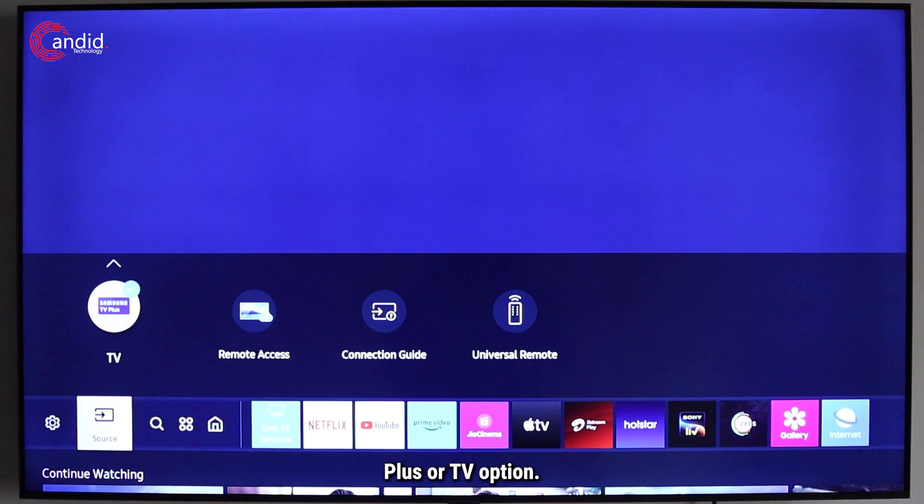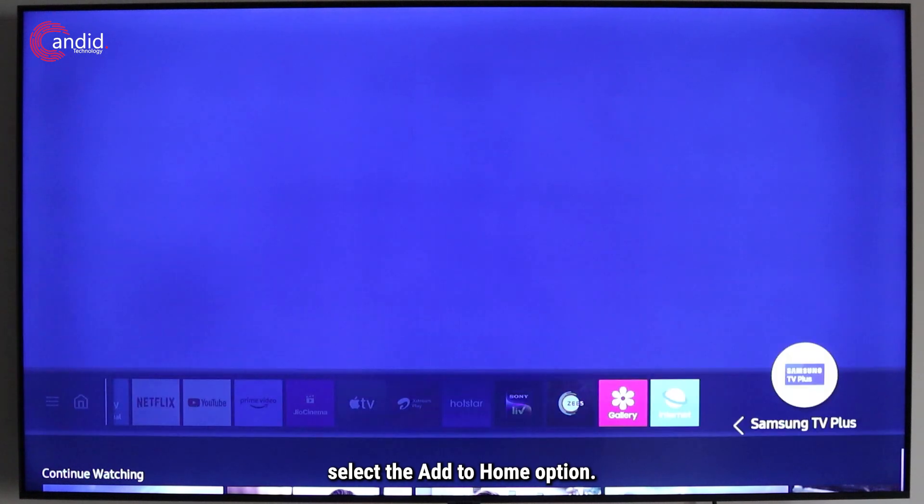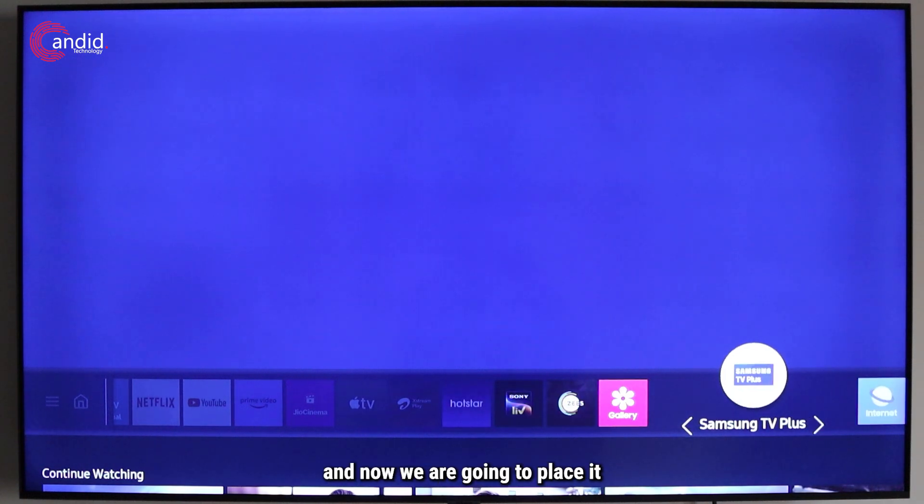Here you'll see a Samsung TV Plus or TV option. Press the top navigation button or upward arrow, then select the 'Add to Home' option. As you can see, the Samsung TV Plus option has now appeared here.